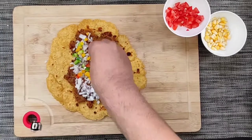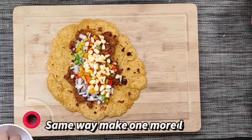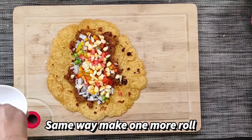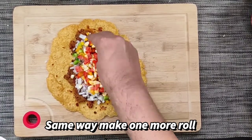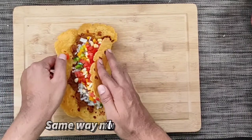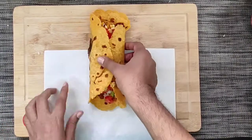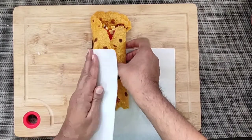Let's make another one. We will follow the same process. After filling it with all the vegetables, we will again fold it and then wrap it over a clean white paper.